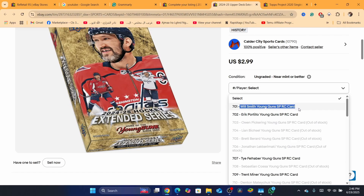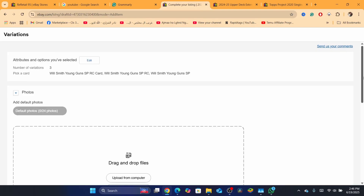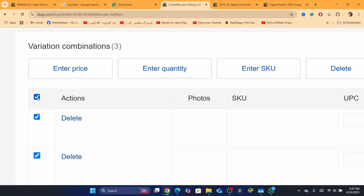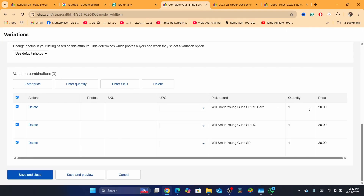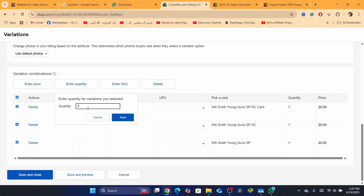You can add as many cards as you have. I'm going to add only three cards as an example. After you add all your cards, click on Continue. Then you want to add the price for each card. But if all the cards in the listing are the same price, just click here and enter the price that will be applied to all variations. Also, you can enter the quantity you have — in my case it's three. Then click Save and Close.